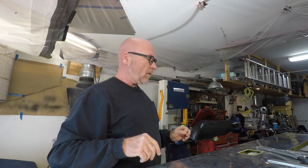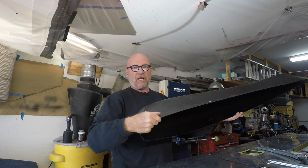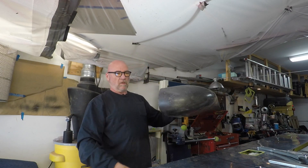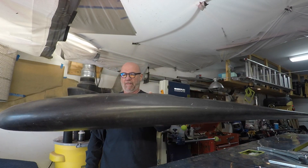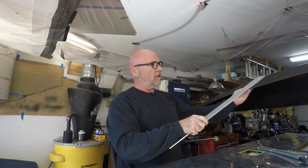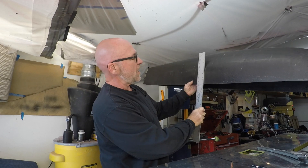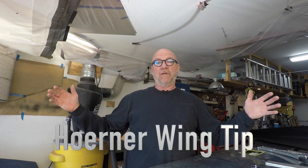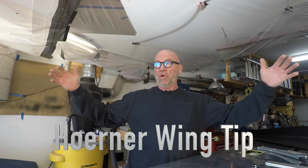Let's talk about wing tips real quick. This is the standard wing tip for the Bearhawk — just a rounded wing tip, carbon fiber. It does the job and gives it about maybe eight or nine inches to the total wing length. So I decided to go with the Horner wing tip, which is going to give it about an extra 18 inches per side, totaling another three feet for total wingspan. It looks like the wingspan on the Bearhawk is going to be about a total of 36 feet.